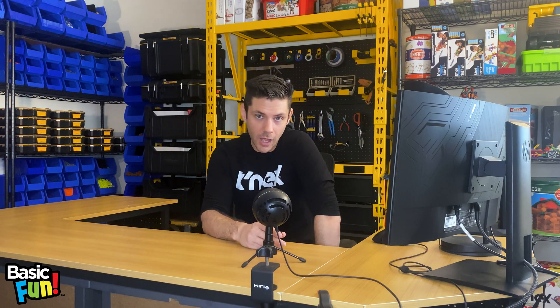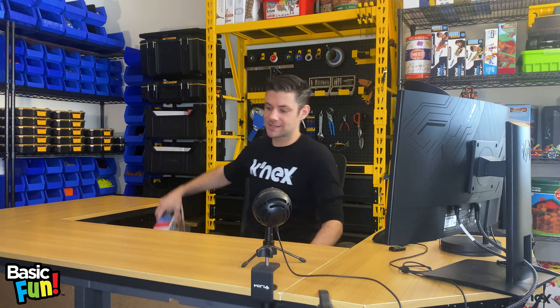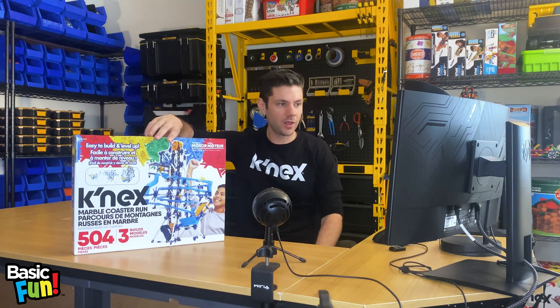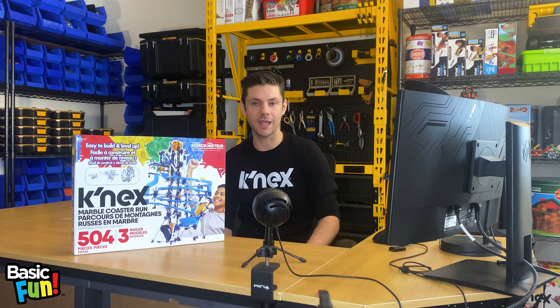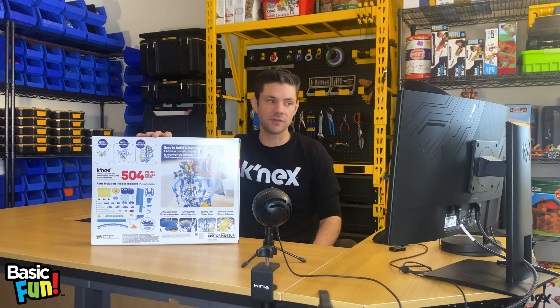Today we're going to do something a little bit differently. Instead of answering questions from the queue, we're going to be providing a preview for one of our latest and greatest Connex sets available for Fall of 2023 on Amazon.com. This is the new Connex Marble Coaster Run. It includes over 500 pieces, a motor, and also incorporates new parts that are specifically designed to work with marbles.